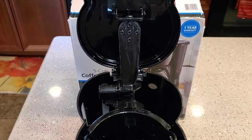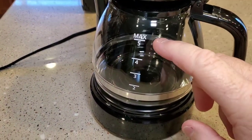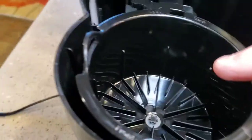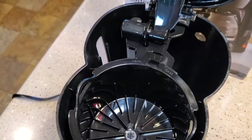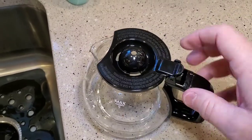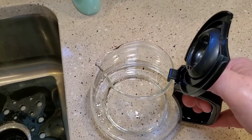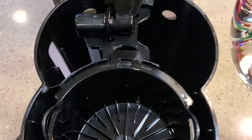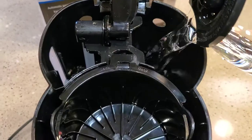We're going to show you how to set this up for the first time. You've just unboxed it. They want you to run two pots of fresh water through. So I'm going to fill this up with water and put it in the back. We don't have to put a filter in — we're just going to run two pots through to kind of clean it out. I always wondered why coffee pots had this hinged lid; I think it's to help fill it up easier, so you open it up when you want to fill it with water. It's got a nice big opening to pour the water. Like I said, we're going to do two of these just to start.